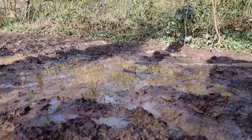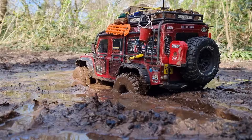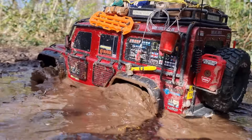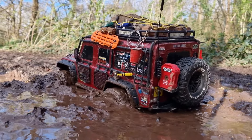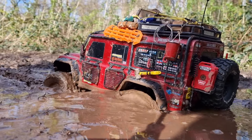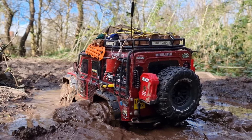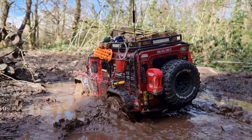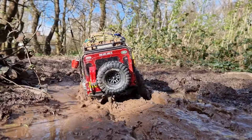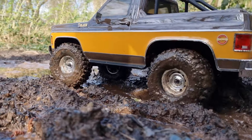We've got a nice sloppy bit of mud here to go through. TRX4 at first. Wiggle those wheels as you go forward, you should get through. That is some lovely mud. FCX10's turn — I'm not sure it's going to get through there considering the TRX4 has struggled, but let's give it a try.